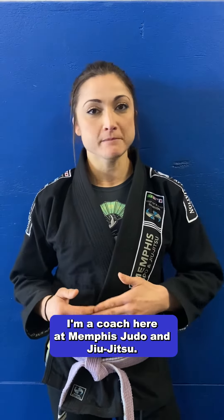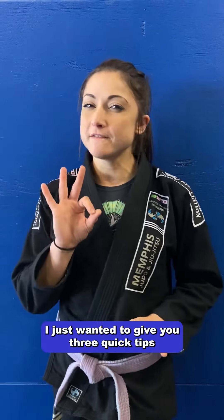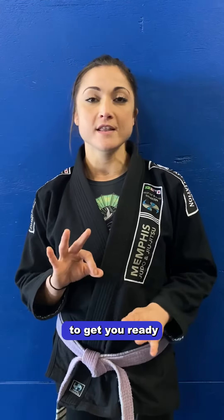Hey you guys, my name is Brooke. I'm a coach here at Memphis Judo and Jiu-Jitsu. If it's your first time coming into our gym, I just wanted to give you three quick tips to get you ready and get you on the mats.